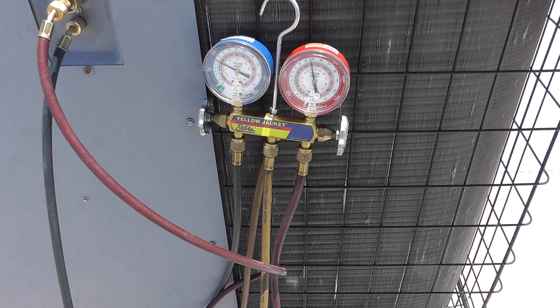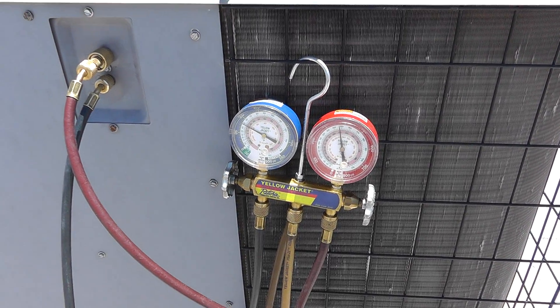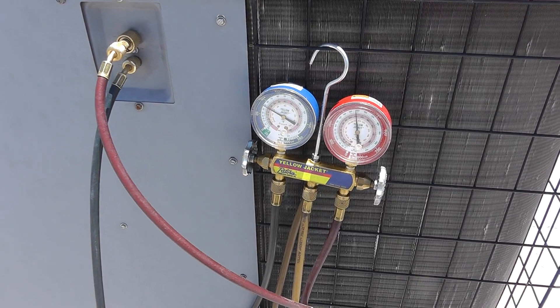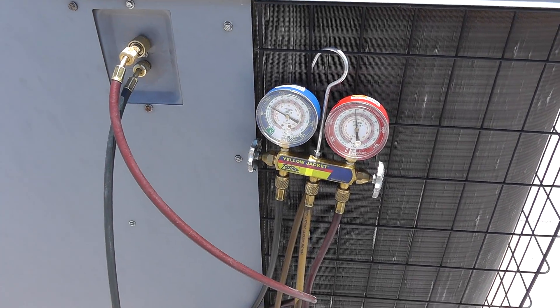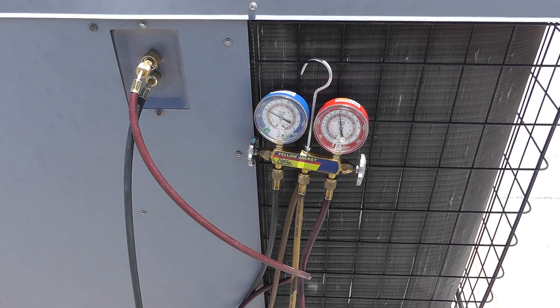Anybody that charges units using the beer can method — which is dumping gas in to get them to a certain pressure — is just full of it. So there's some art and science to the whole process, but that's basically how we do it. Thanks for watching.